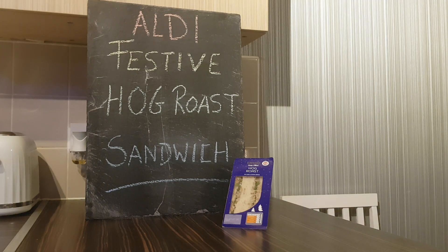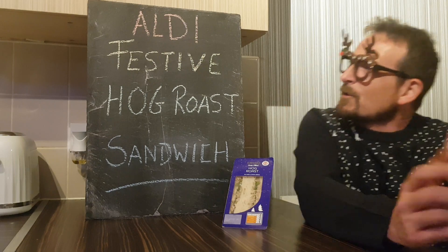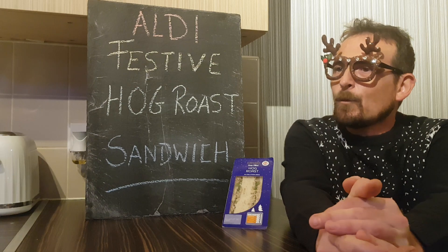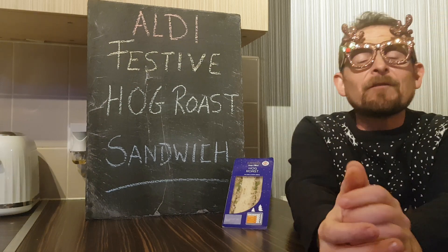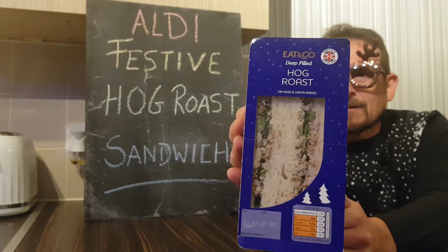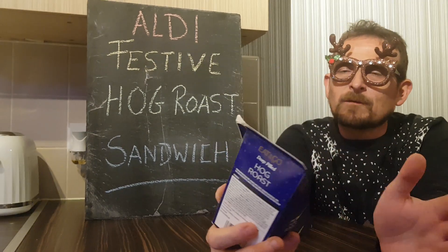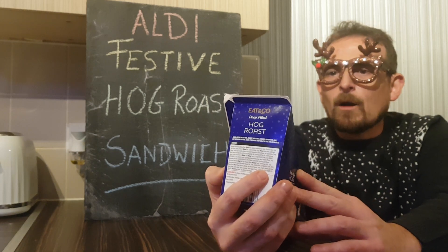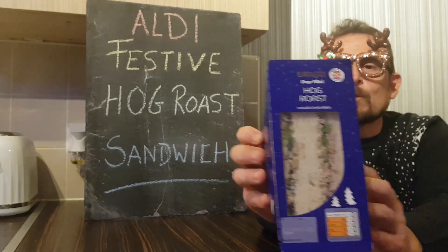Hello and welcome back to Rob's Homemade and another festive edition. We are on a break from the Christmas calendar. We are doing today Aldi's festive hog roast sandwich. I just popped into Aldi and thought I'd have a nosy around and see what they've got. I picked up some other stuff which you'll see in future videos. But this is the eat and go deep filled hog roast sandwich on a sage and onion bread.